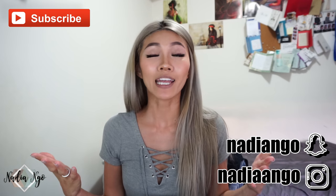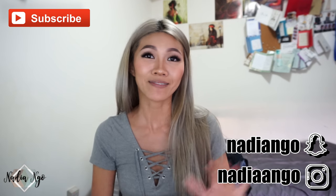It doesn't smudge underneath the waterline, which is great. Depending on how you use it — waterline or as regular lid liner — keep in mind you might need a second product to go over it to intensify the color, because it's not pigmented enough even though it's called Blackest Black. I hope you enjoyed my video — please give it a thumbs up, don't forget to subscribe and follow me on Instagram and Snapchat, and I'll see you in the next one!